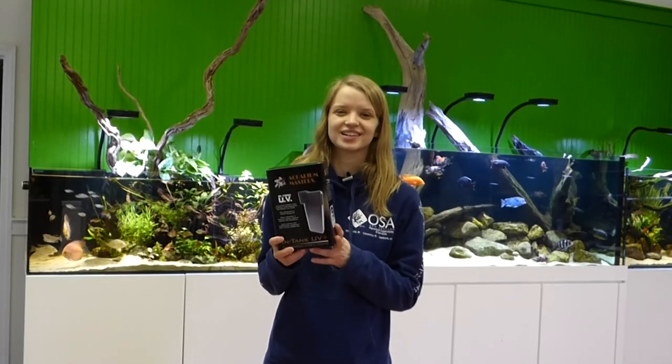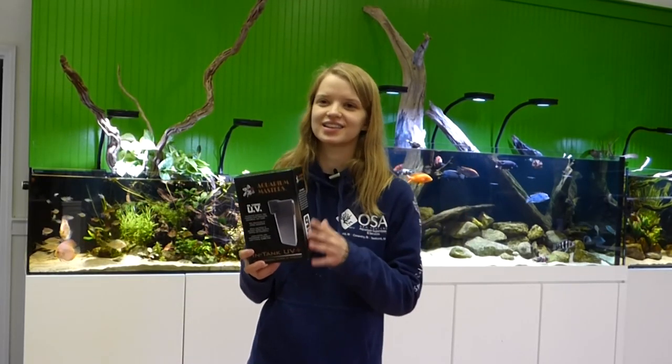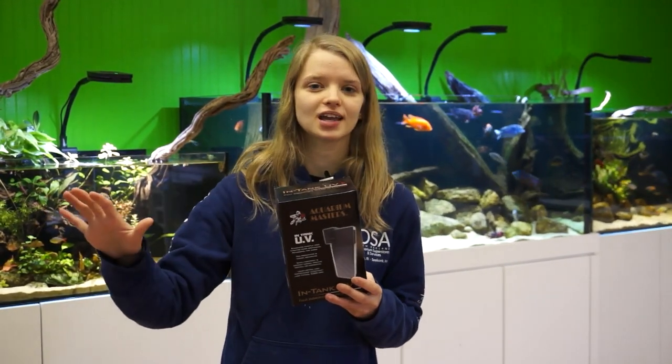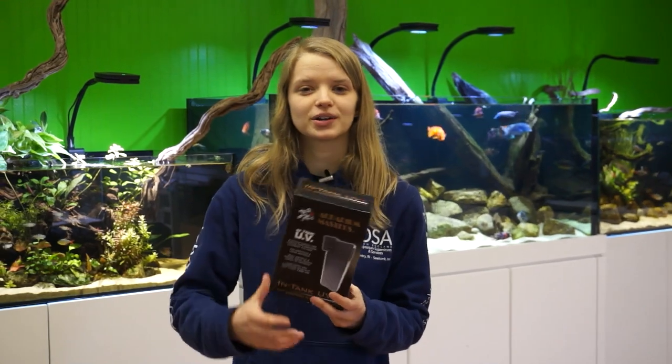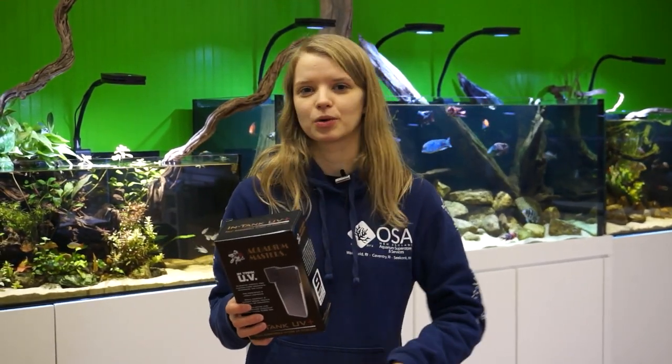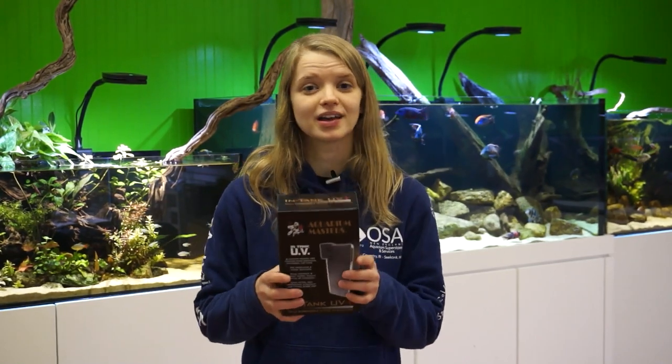We have two sizes of UV sterilizers here at OSA: the 9-watt and the 18-watt. I love these UVs because they're internal, which means you can put them right in your tank. You can hide them behind a plant, or you can put them in your sump if you have sump filtration. They're very simple — just plug in and it works.